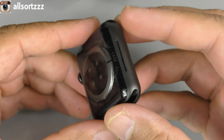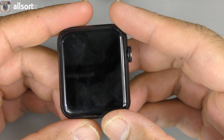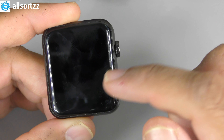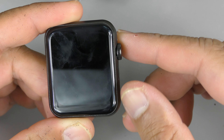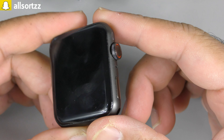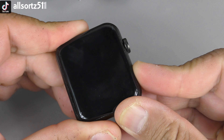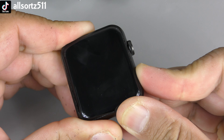Overall the features on this watch include a 1.77-inch display. It has a bit of a bezel at the bottom which I'll show you later when we power it on. Battery capacity is 280 mAh and it takes around two hours to fully charge.